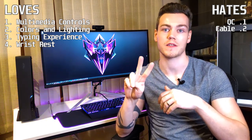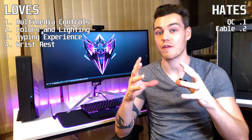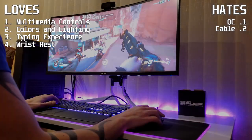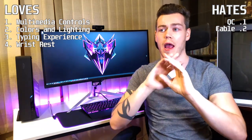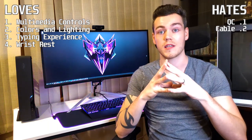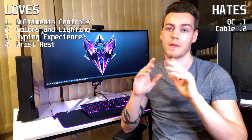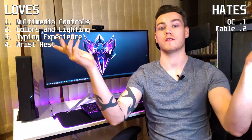Thanks for watching my video on my four loves and two hates of this keyboard. I don't want you to think it's a bad keyboard — I genuinely love it and I think Corsair have done a very good job. But there's very rarely going to be nothing I passionately hate about a product; it's almost impossible to get something 100% right. So go to your local computer store and try out every keyboard you can — this one or another one might actually surprise you. If you're ready to buy it now, I'll drop a link in the description below. Don't forget to check out some of my other videos and get subscribed.